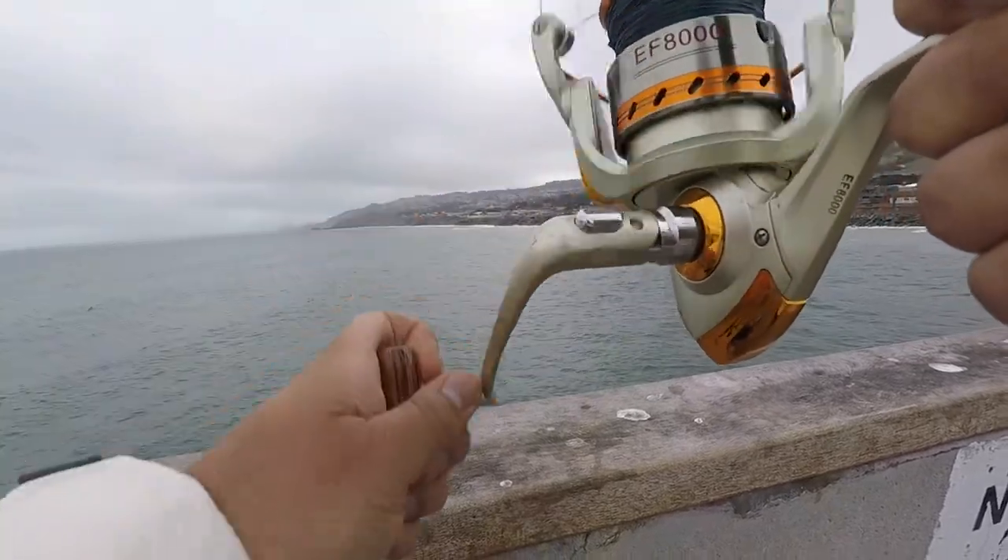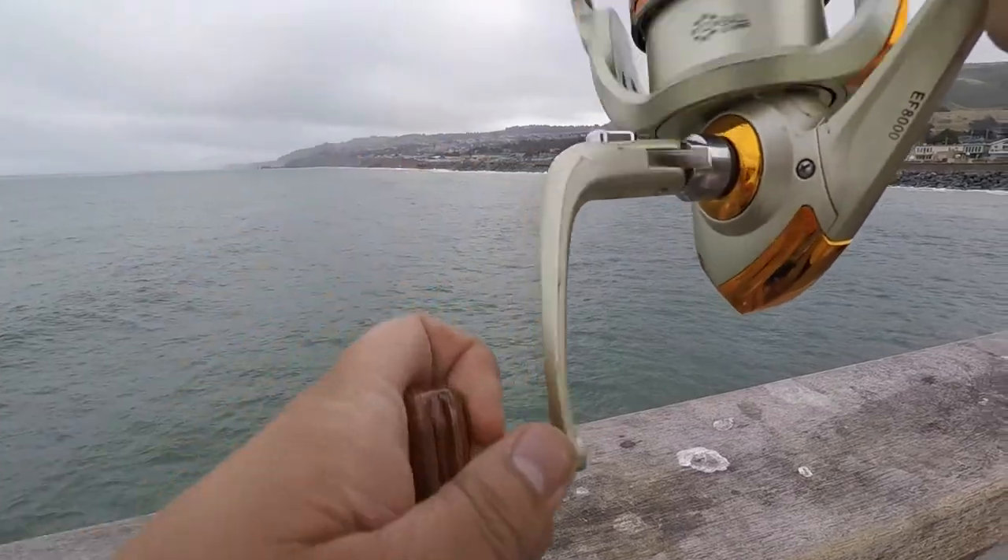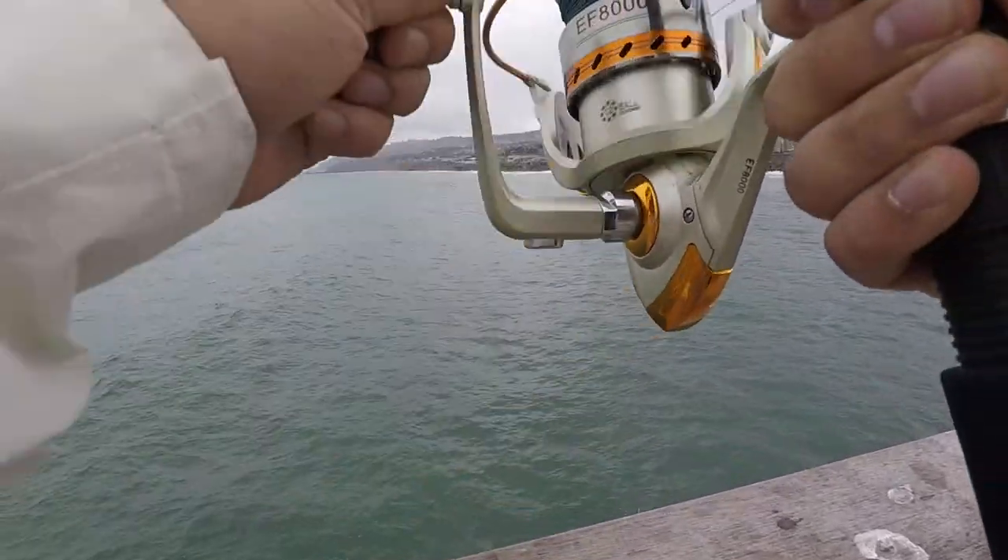Oh, got one! Hey! I don't want to lose it though — I don't want to lose it. That is a crab.